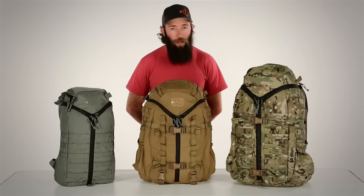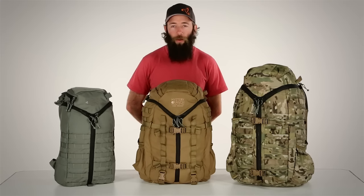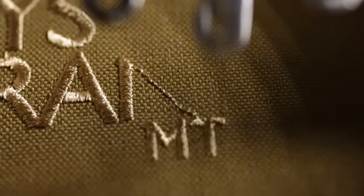Available in multiple sizes, our 3-Zip design will give you quick and easy access to all of your essential gear, no matter what the mission may be.